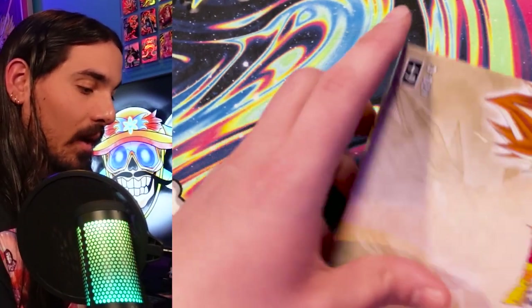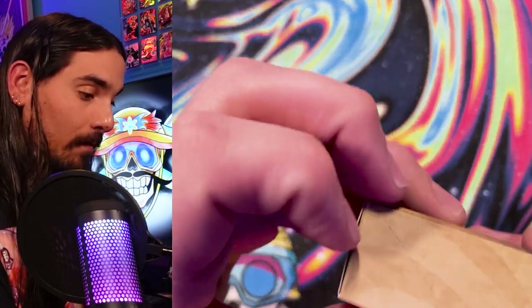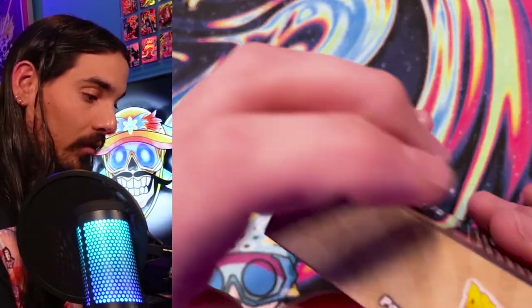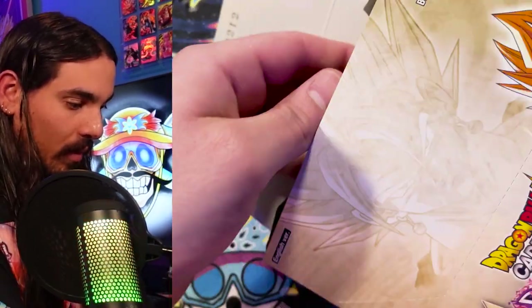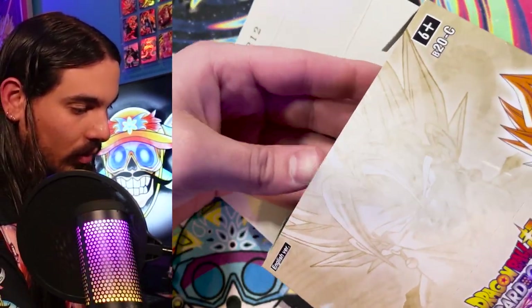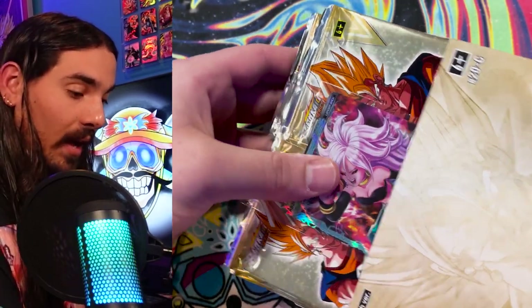I guess I'm just looking for that ghosty boy, and I heard there was a Ghost Coup in here, so I decided I'm going to look for him. How do you open it? Do you just open it like this? Just like that? How many packs are in here? 12 packs per box. That's pretty expensive per box for 12 packs.